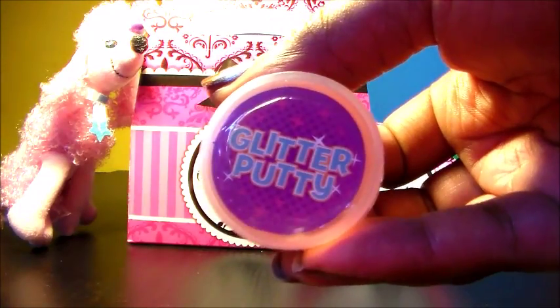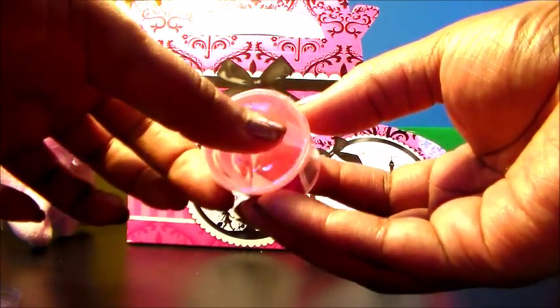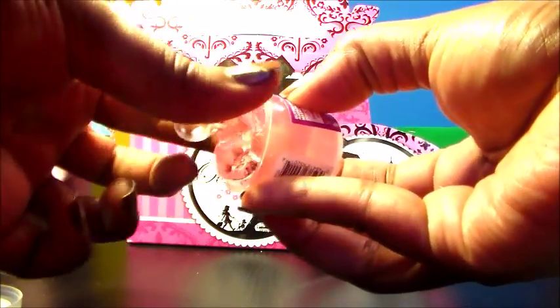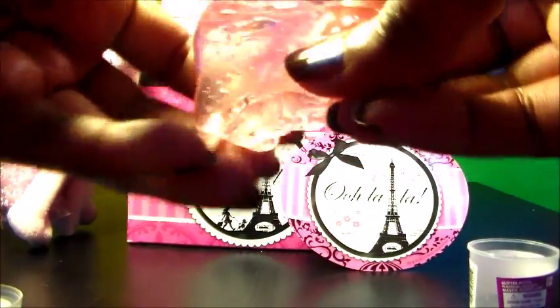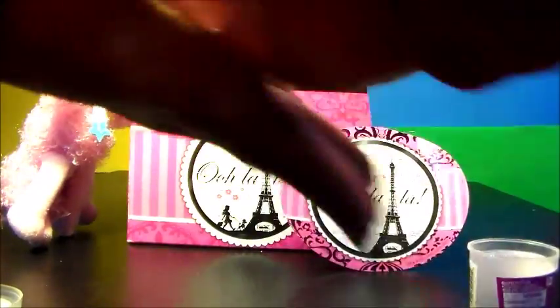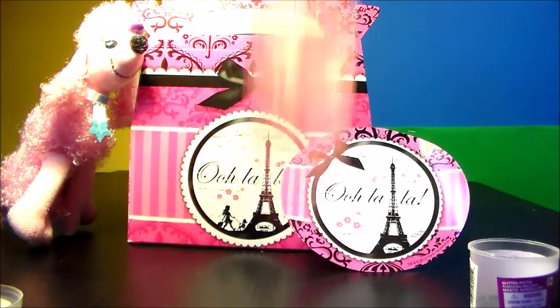First up, glitter putty. And it's pink. Ooh, soft and it's squishy. Oh, look at it. Now this has nothing to do with Paris but it's so much fun. This is not what I was expecting. I was expecting it to be more slimy but I like this. It's pretty cool. You can make it into all sorts of things. Roll it up. Have yourself a glitter putty ball. Does it bounce? Sure does.